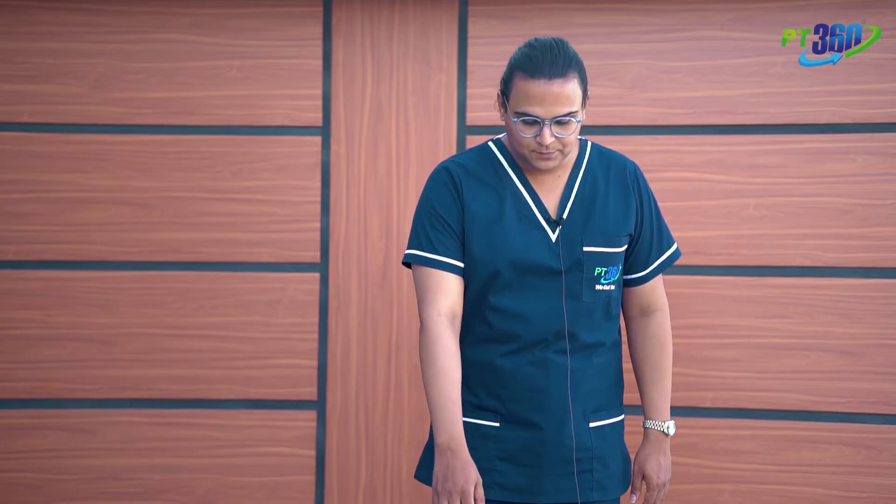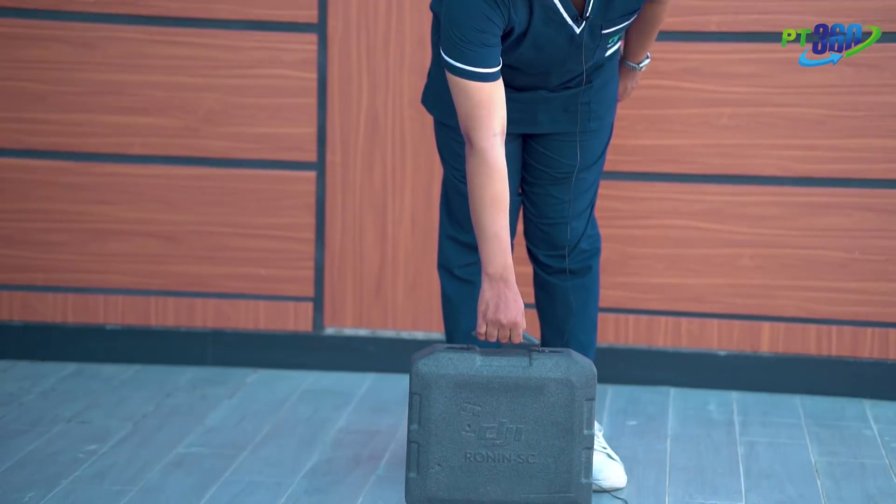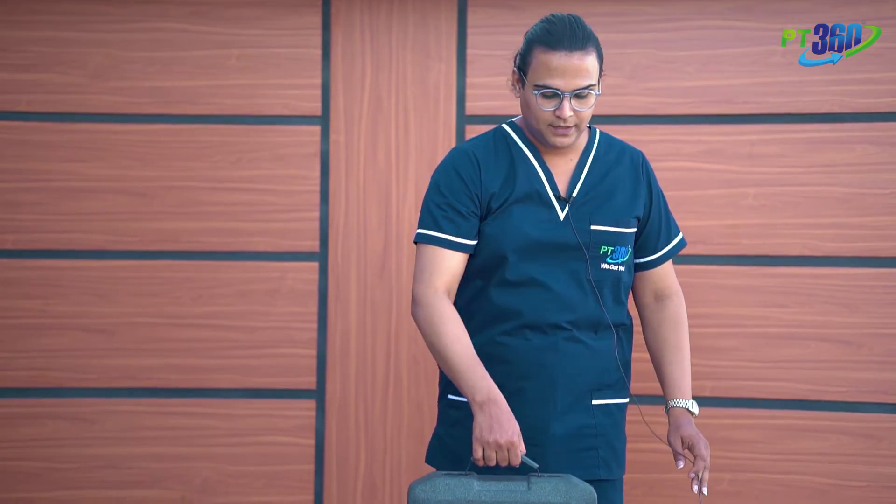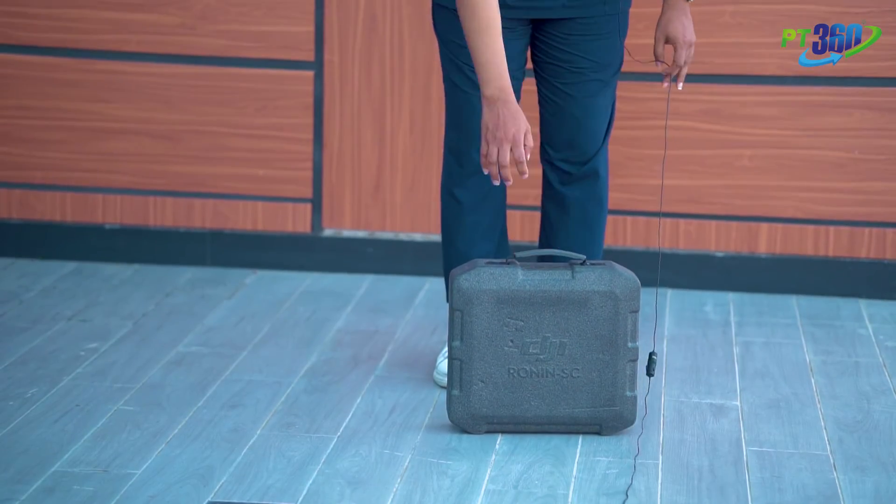First, we will show you the incorrect way — the posture in which you lose alignment and place the most workload on your spine. When I lift this heavy object incorrectly, the load falls most heavily on my spine.